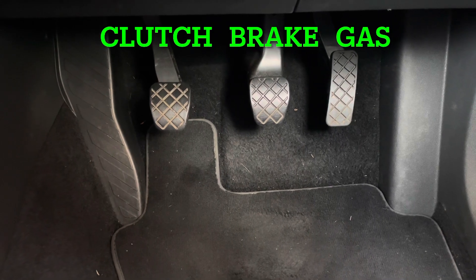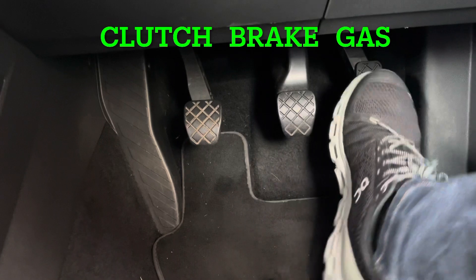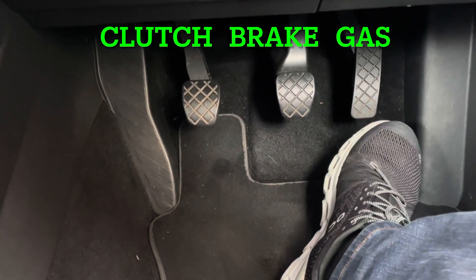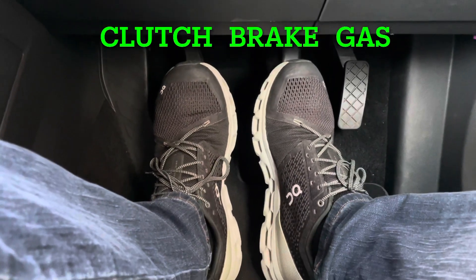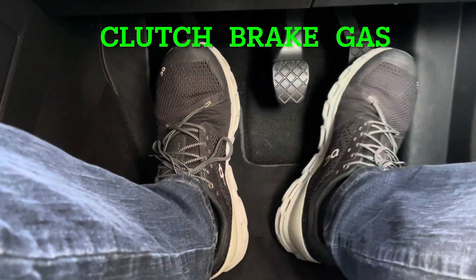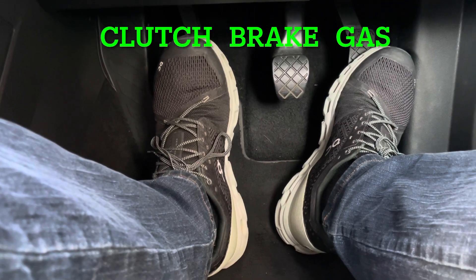We've got three pedals: the clutch on the left, brake in the middle, and gas pedal on the right hand side. You want to align your feet over the brake and the clutch, so you're in a position a bit like that. The idea is you keep your heel on the floor and swivel your foot onto the gas.